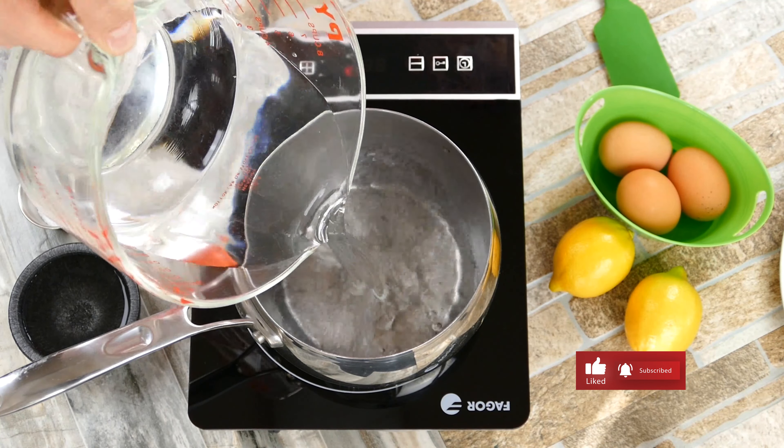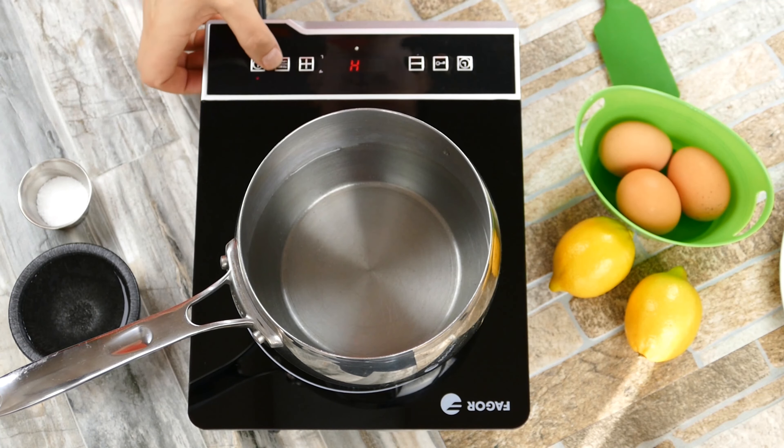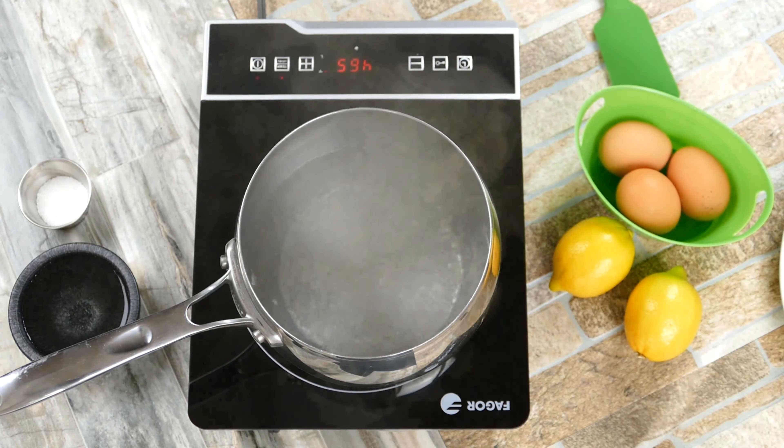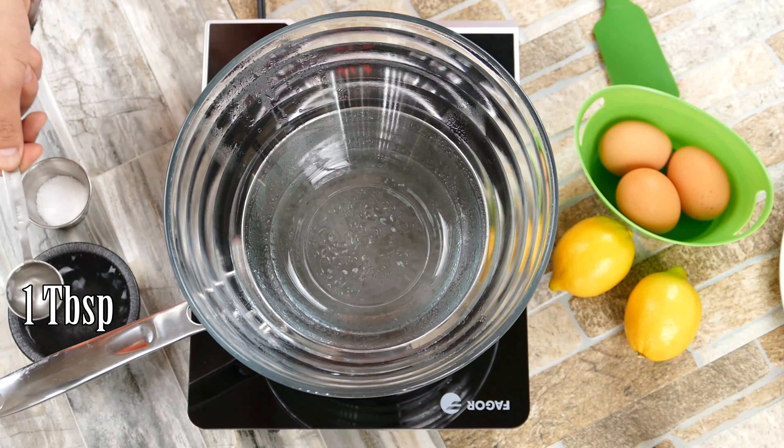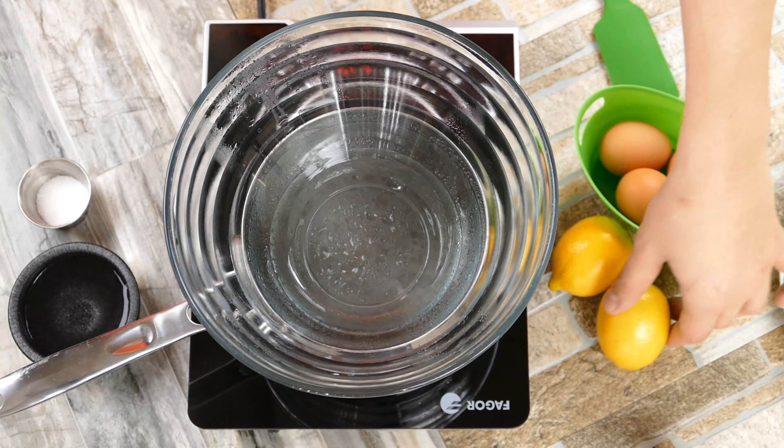Chef Pennington here. Today is the first of our five-part series where we're going to go through all five of the mother sauces. Today is hollandaise sauce, which is a really special emulsion sauce. That's the technique we're going to be learning here — it can be very complicated, but we're going to make it very easy today. Promise you guys.